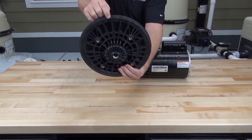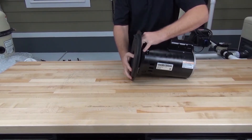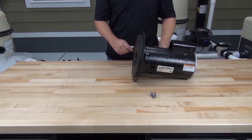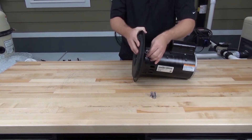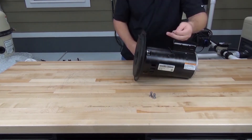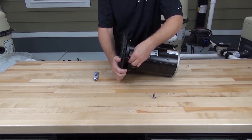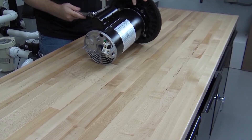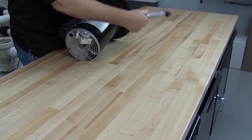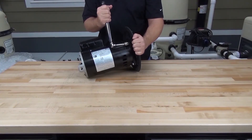When installing the seal plate onto the motor, make sure that the two arrows on the back of the seal plate are in the top position. Slide the seal plate onto the shaft of the motor and reinstall the four bolts that secure it. It's a good idea to use grease or anti-seize on the threads of the bolt to prevent them from seizing. Tighten these bolts evenly in a crisscross manner to prevent distorting the seal plate. The torque spec on these bolts is 70 to 80 inch pounds.